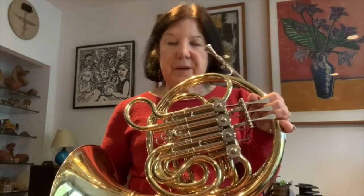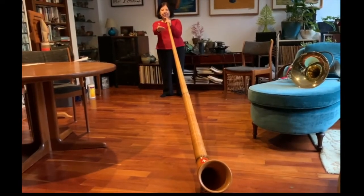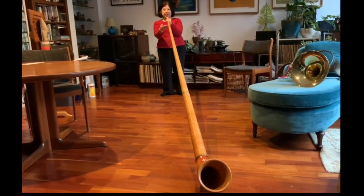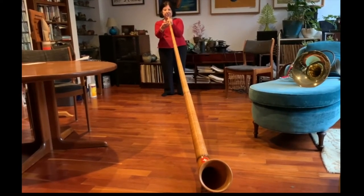If I were to stretch out that tubing it would be 12 feet long — it's really long. I can show you how long that is on another instrument that I have which is called an elph horn. This is my elph horn. This is very long as you can see, and this is how long my horn would be if I stretched out the main piece of tubing.